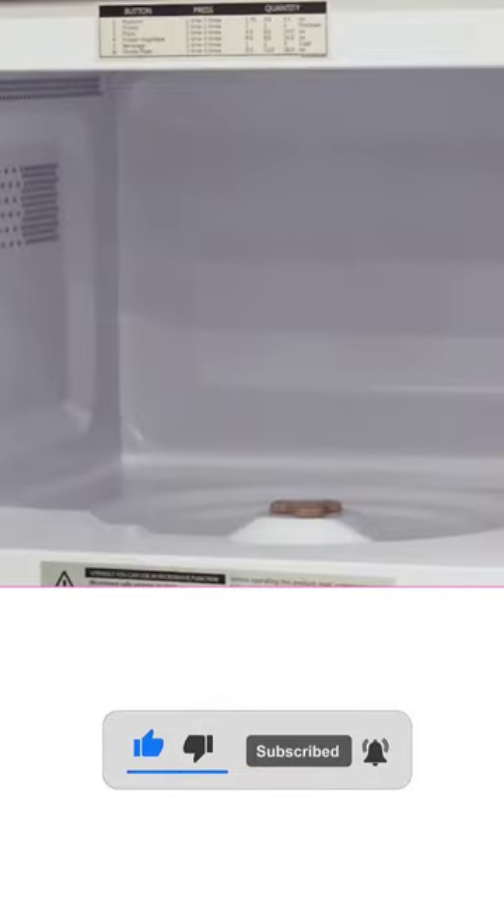Thank you all for watching our content. Don't forget to hit the subscribe button so you can catch up.